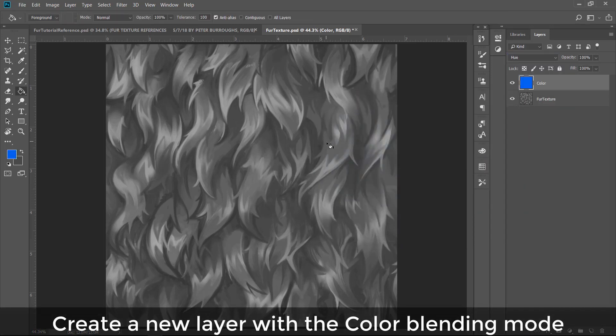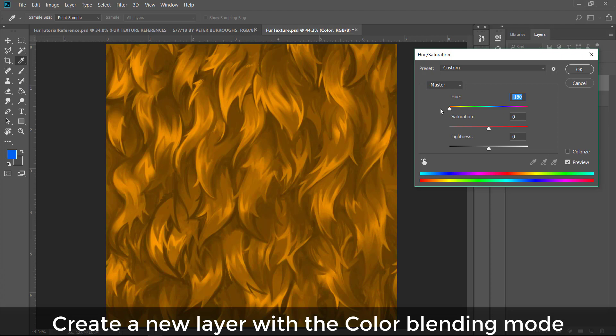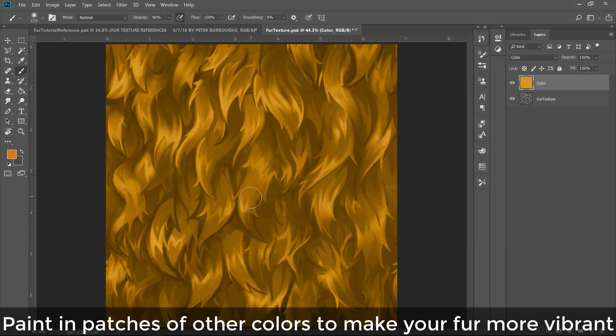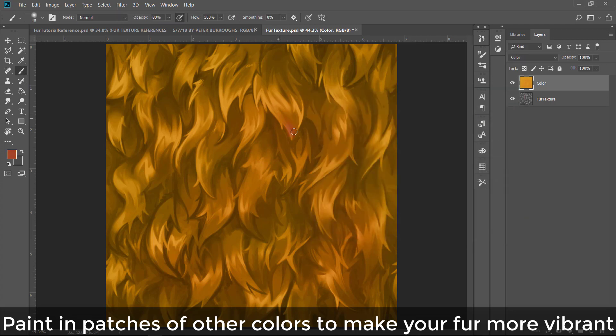Now we actually want to create a new layer with a Color blending mode, because we've been working in black and white. I decided on a brownish-orange reddish color for this fur, but that'll depend on your subject matter. Just remember the blending mode you want is Color — I found that worked better than Hue in this case. With colors on a separate layer you can paint in patches of other colors to make your fur more vibrant.